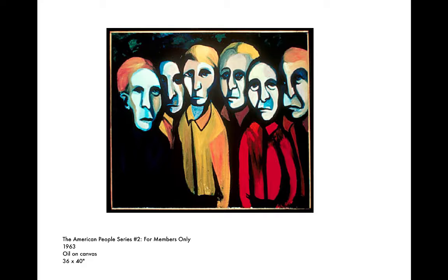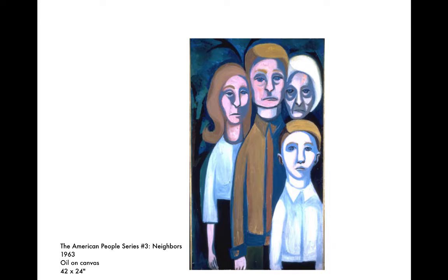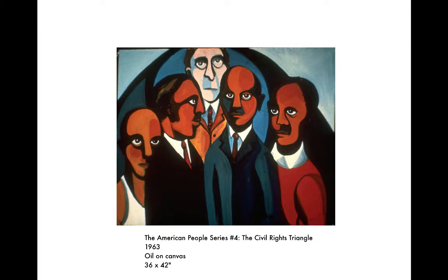Is it enough to be American? "Neighbors." I'm going to post these for you on the assignment sheet. I want you to be thinking about, and you can pause this at any point and start thinking about the relationships that are in the picture — almost fill in the blanks with Faith's work here and thought bubbles of what might each participant in these paintings be thinking.